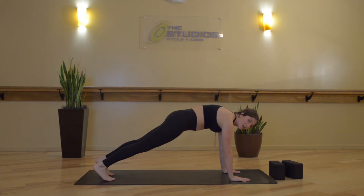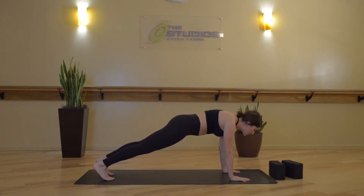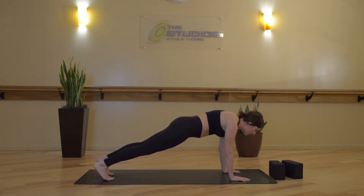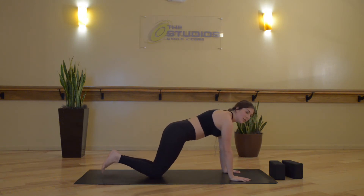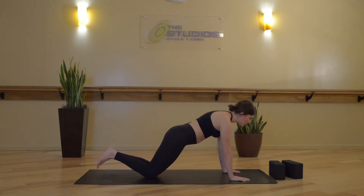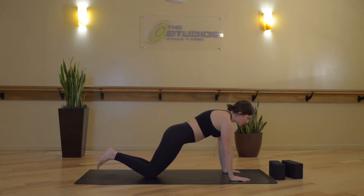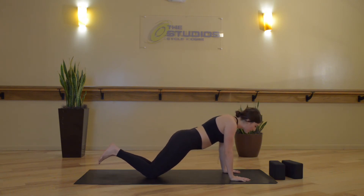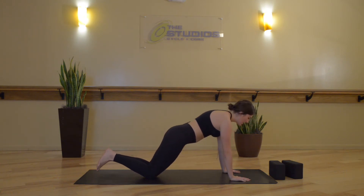Lower down, lift up. If this doesn't feel so good, you can lower onto your knees and just keep that same motion. Starting to warm up our serratus muscle, our lats, serratus minor and major, and our rhomboids — muscles that are really important for shoulder mobility. Last four, three, two, and one.